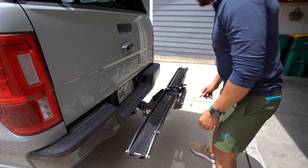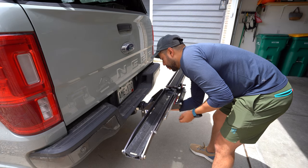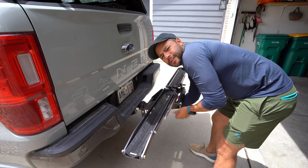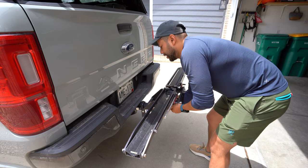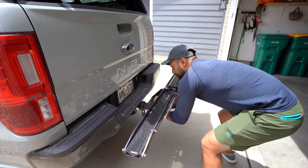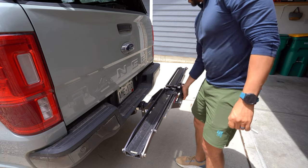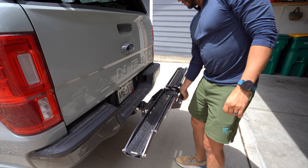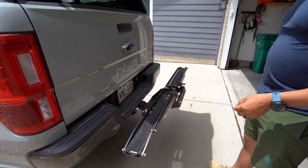Tighten it up with this little Allen wrench — this tightens the little ball, making it stick out and create pressure against the inside of the hitch. And once you tighten that, it does not wobble. It moves the entire truck. So that is the bike rack installed.